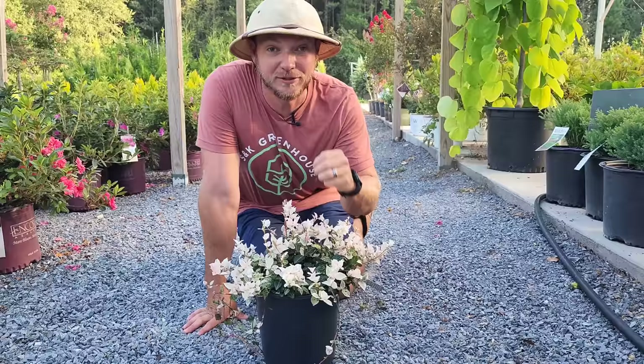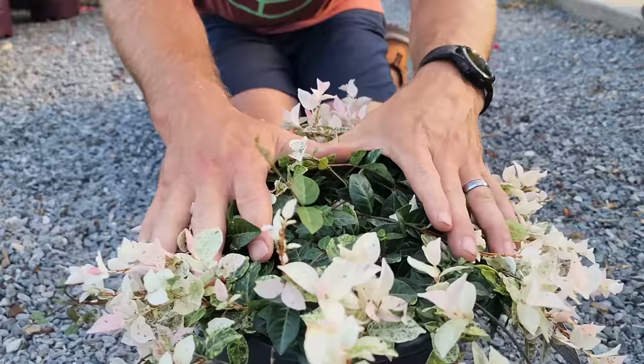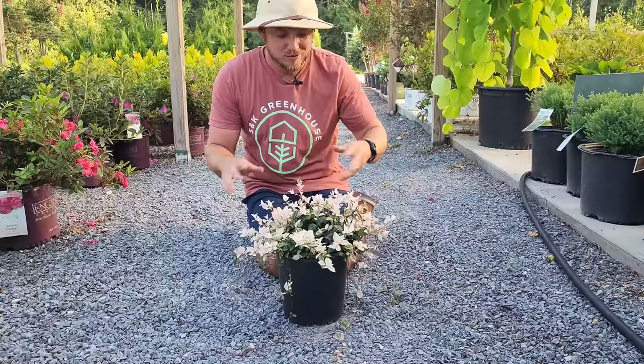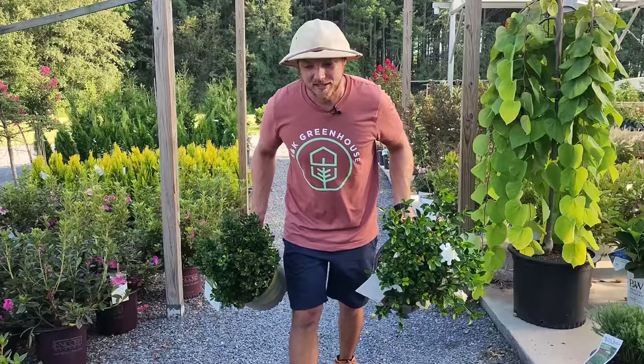We've got to talk about one of my favorite low-maintenance evergreen ground covers — this is Snow-n-Summer Asiatic Jasmine. It has beautiful new growth in white and pink, and in the dead of winter you get dark green foliage that still looks great. This only gets maybe a foot tall and spreads several feet wide — nice and dense. I love this ground cover.